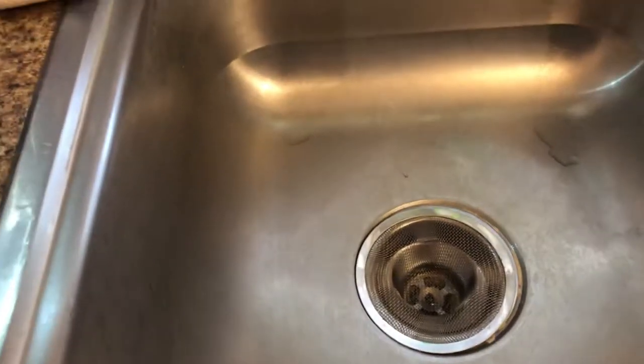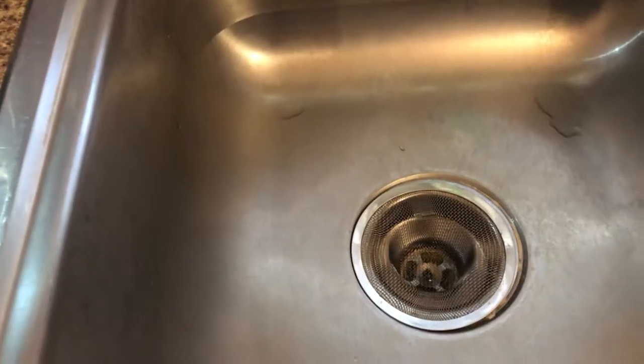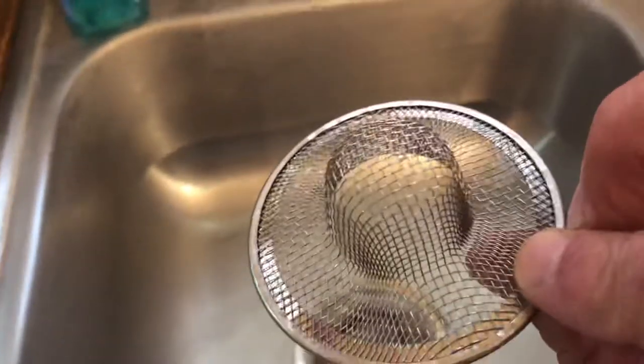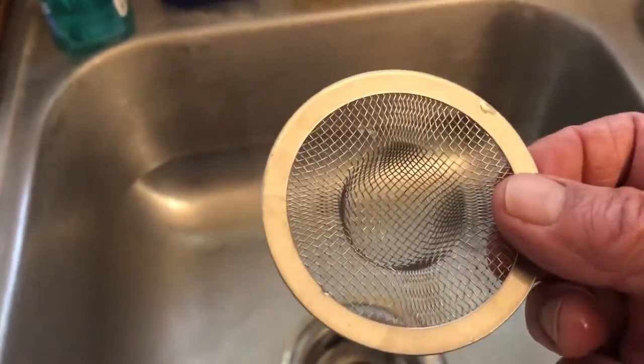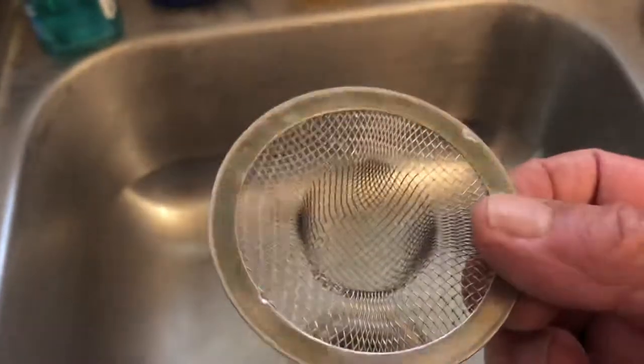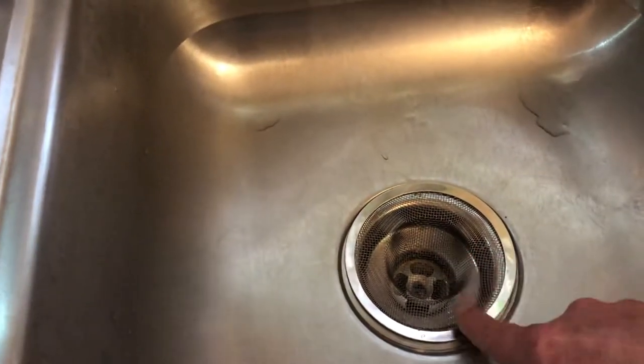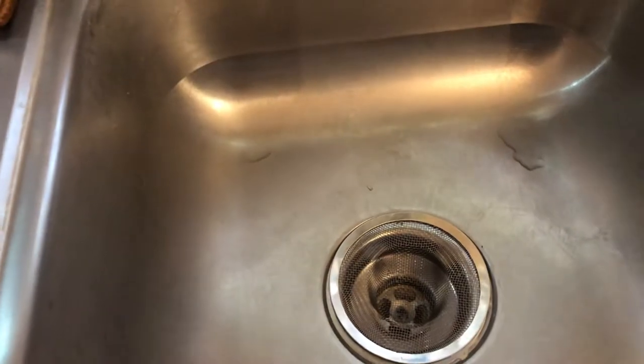You can pick these up at Dollar General in the dollar aisle for one dollar. The package comes with one of these, and you also get a bonus small one — if you have a small drain like a bathtub, it would work in there to keep hair and stuff from going down. It's a lot cheaper to spend a dollar than to pay a plumber if you get a clog.